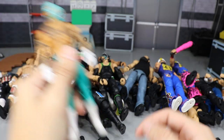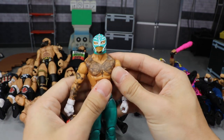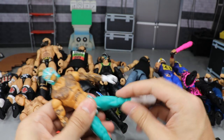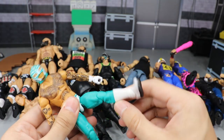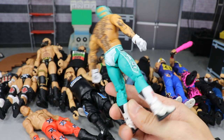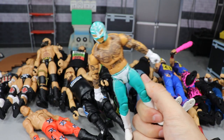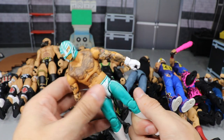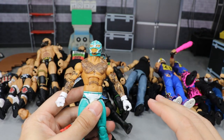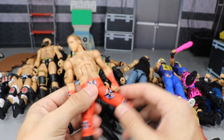Speaking of fun figures to pose around — Rey Mysterio. The Elite Series 69 Rey Mysterio has epic joints. He feels so good in the hand, tight joints, ball joint legs, and he can pose all around. Any poser of figures will tell you this figure — or any Rey Mysterio like this, not the pants ones; the pants ones suck — is the best to play around with. Really good joints, double-jointed knees. If these figures also had double-jointed arms, it would be over.